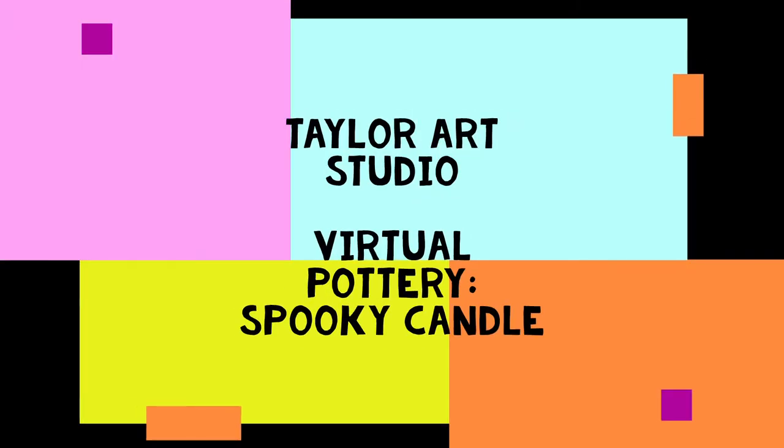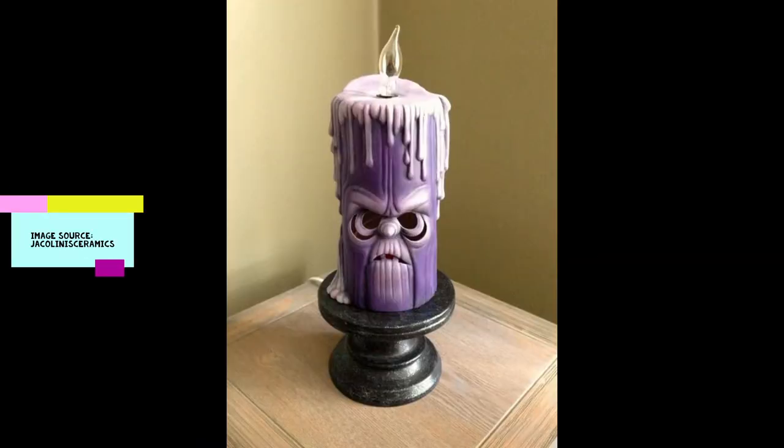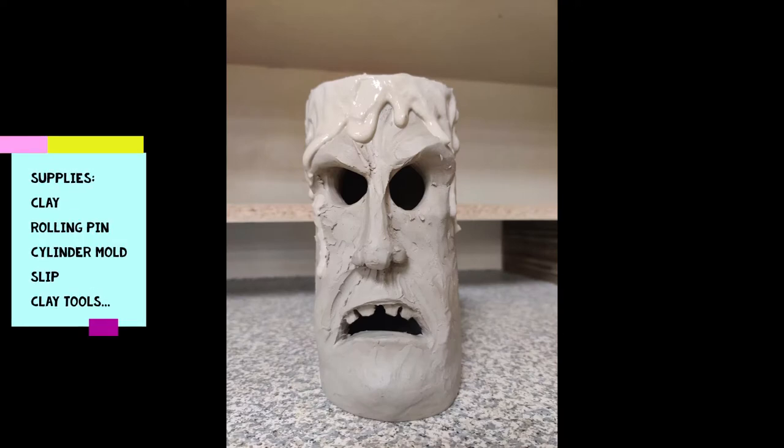Hey pottery people, welcome back to another virtual pottery video. It's Sarah from Taylor Art Studio. Today we're going to make a spooky candle. This is my version of something I found on Pinterest, and the supplies you're going to need are clay, a rolling pin, a cylinder mold, slip, and of course your clay tools.